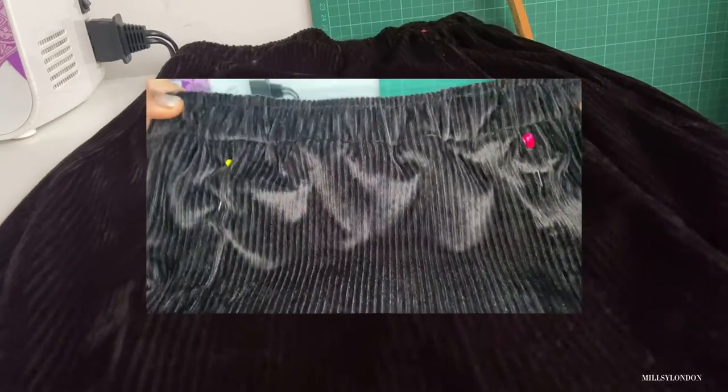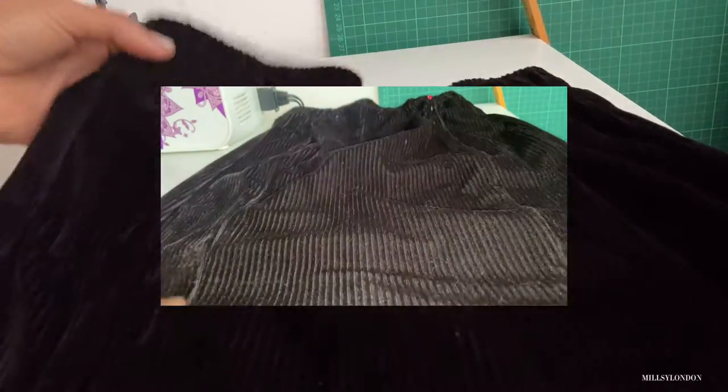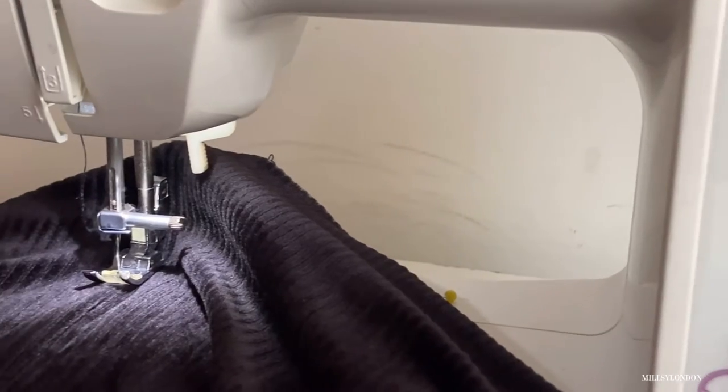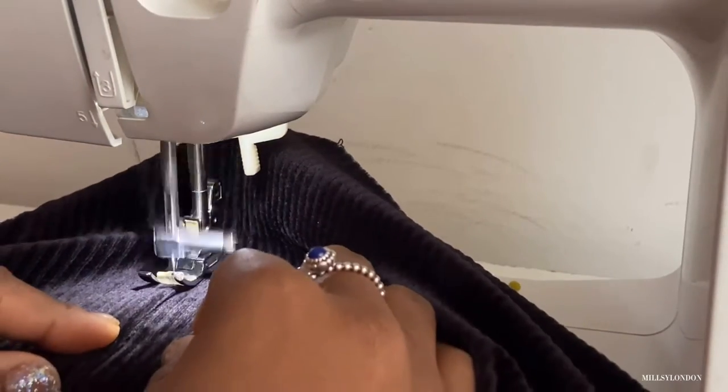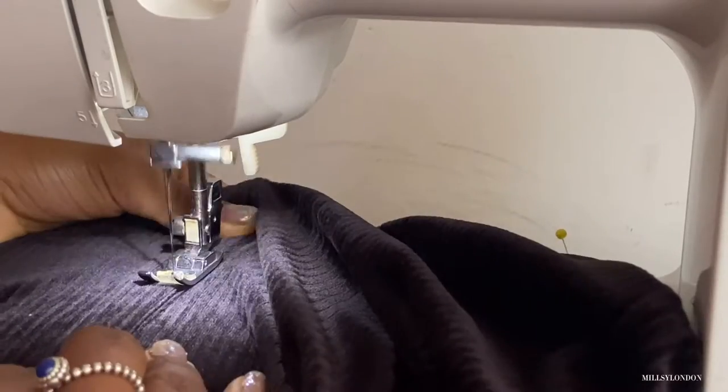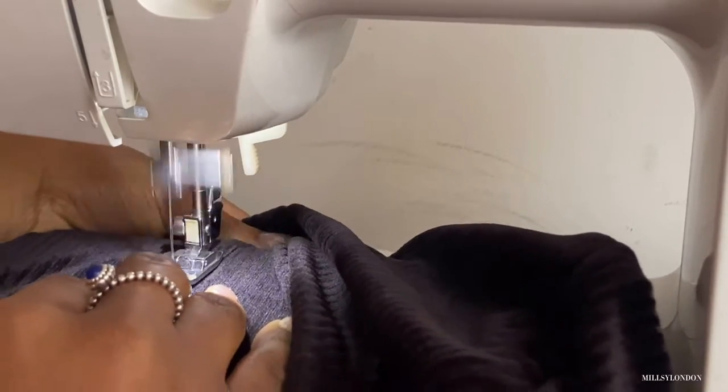You will also need a maxi skirt of your own. I'm adding an optional design at the front — just two double stitches. This will elevate what I already have, as it's a cord-stretched fabric. If your fabric is plain or patterned, it will also give a really nice effect.